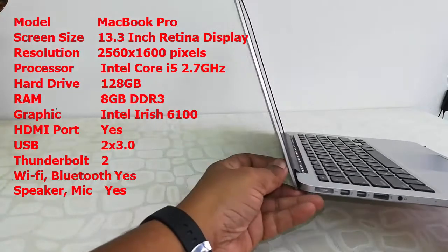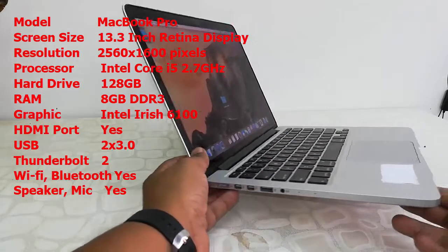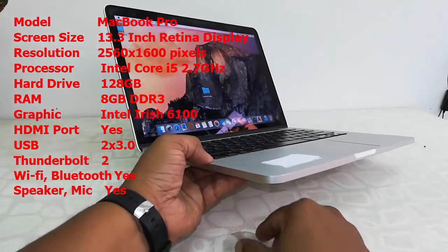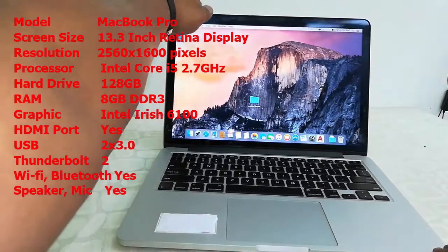The model number is MacBook Pro. Screen size is 13.3 inch Retina Display. Resolution is 2560 by 1600 pixels. The processor is Intel Core i5 and the speed is 2.7 GHz. Hard drive size is 128 GB and the RAM is 8 GB.